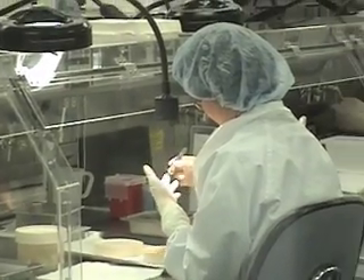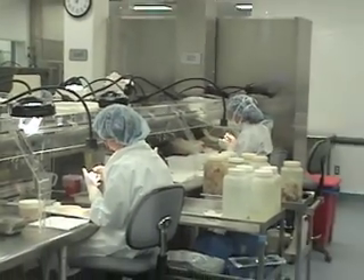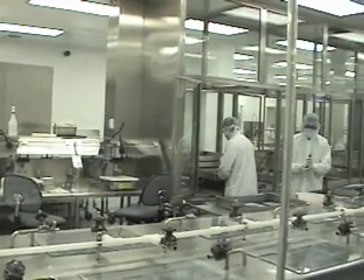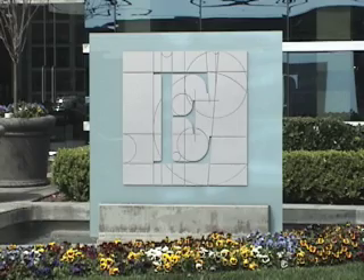Edwards hopes the system will be approved for sale in Europe later this year and go on the market in the United States three years after that. Thank you for joining me — this is Colin Stewart from the Orange County Register.